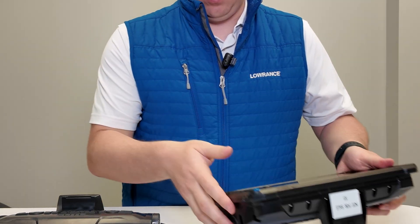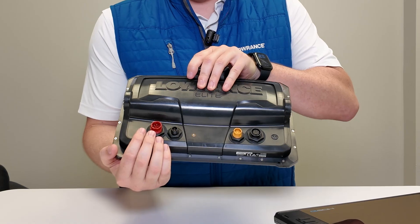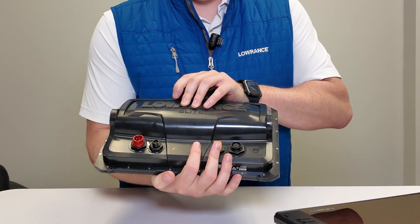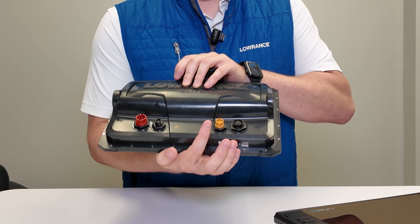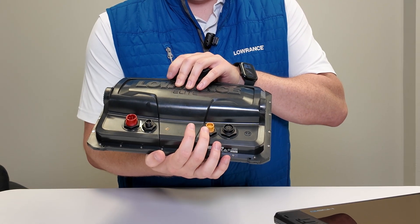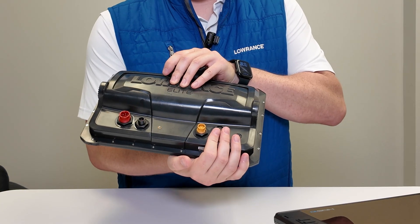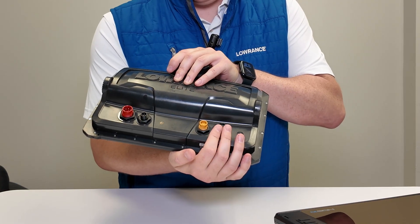On the Elite FS, the back is much simpler — just power, NEMA 2000, and only one ethernet port. If you plug in an Active Target module or a radar, that uses up your single ethernet connector, limiting your network expansion options. There's also only one sonar connector back here, and it does not support the high-frequency 1,200 kHz Active Imaging HD — you'll get standard Active Imaging at 455 and 800 kHz.